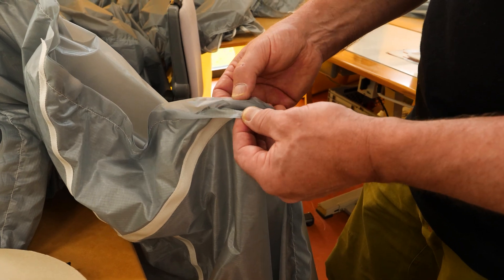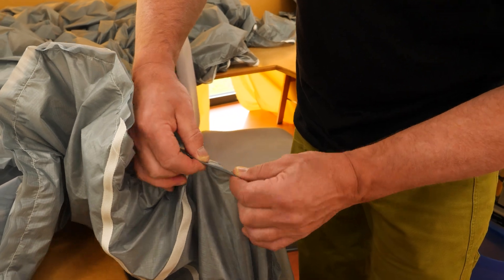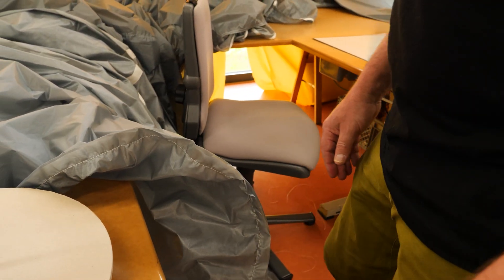Now the parts are already sewn together, then once again knitted, and a strong connector is attached to it.